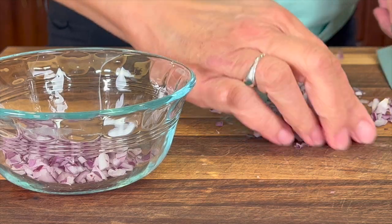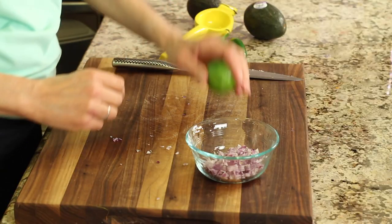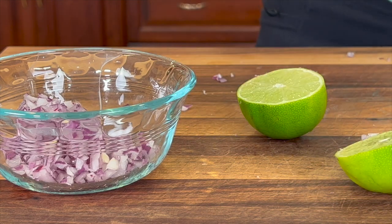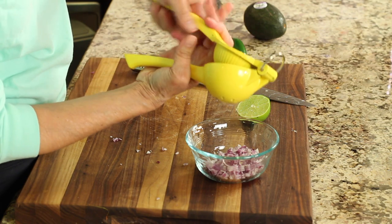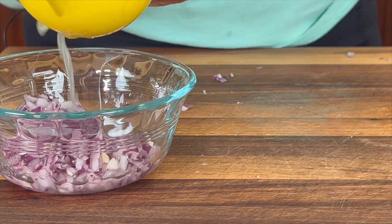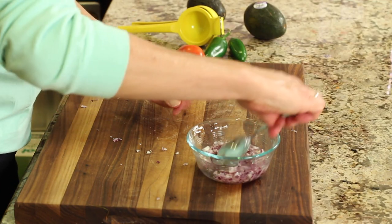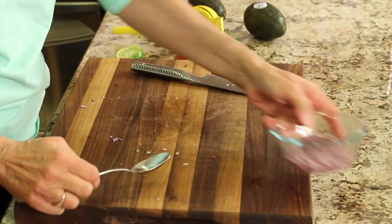Place the onion into a bowl, then bring on the lime. Give it a nice roll to release some of those juices, cut it in half, and squeeze the lime juice right over those onions. We're going to let this sit for about 20 minutes. You want enough lime juice in there to fully submerge the onion, so take a spoon and give it a nice stir to make sure everything's covered. What the lime juice does is mellow out the flavor of the onion — almost like cooking it.